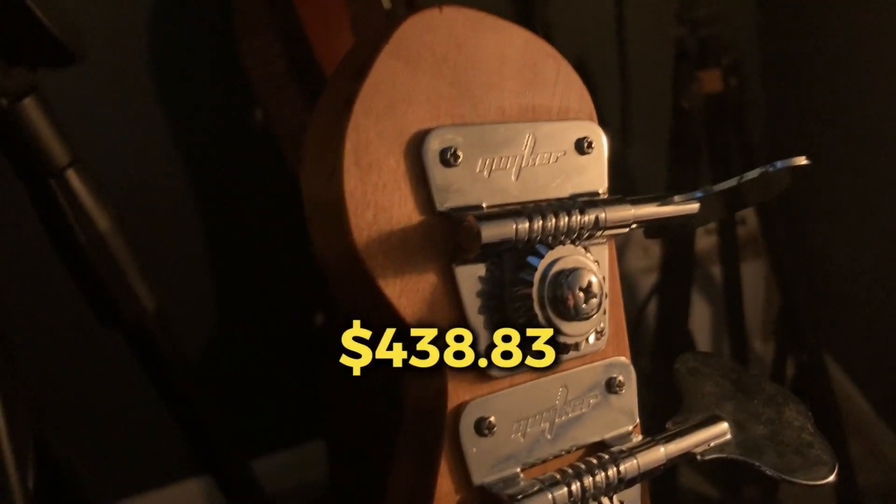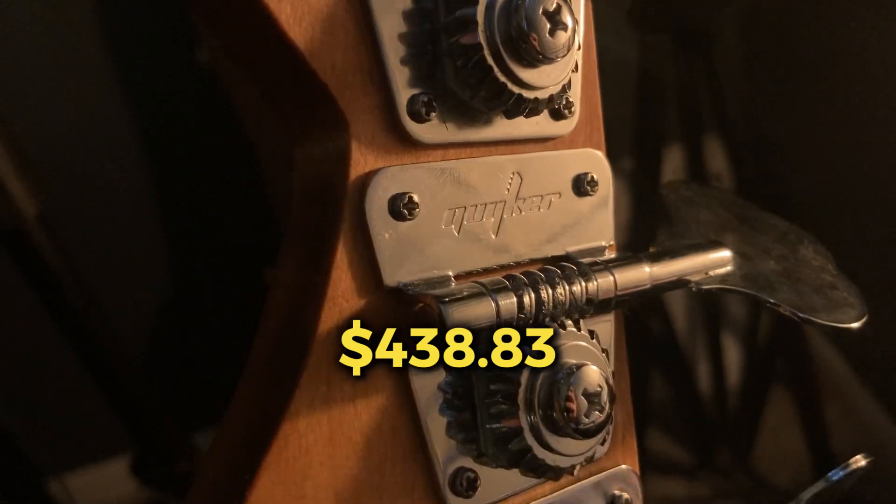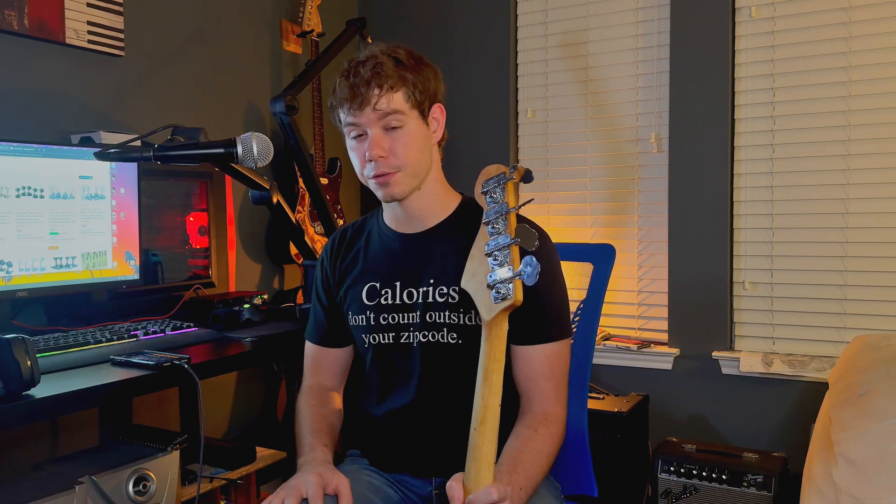These are called the Geiger tuners, I believe on Amazon. It's $30.99, and that's without shipping — so round up. In total we're at $438.83.